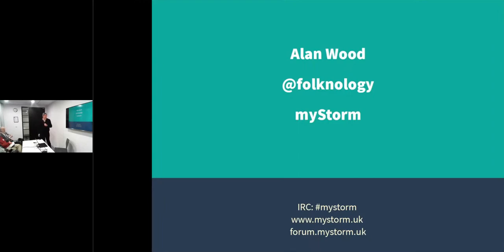My name's Alan Wood. You can find me on Twitter as Folknology. And I'm here to talk about one of the MyStorm projects. A few years ago, I did a MyStorm project called Black Ice, which I'm going to talk about.